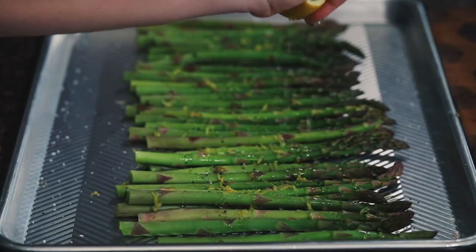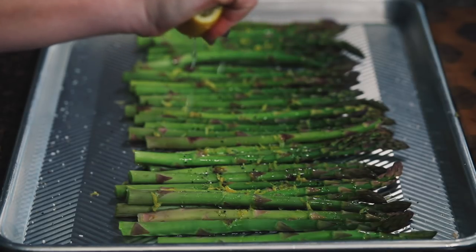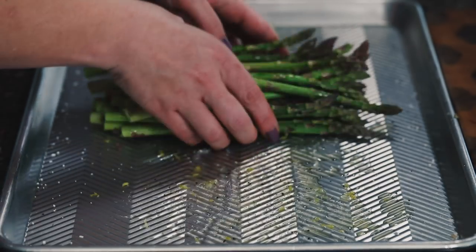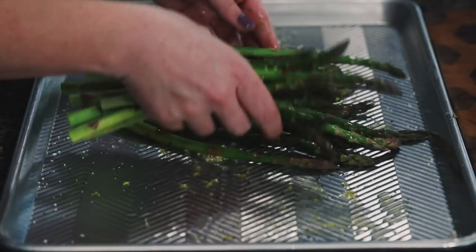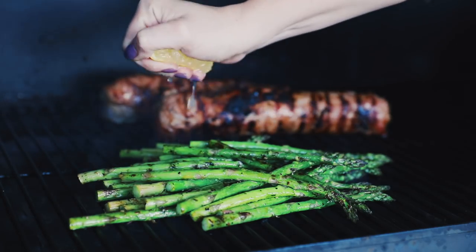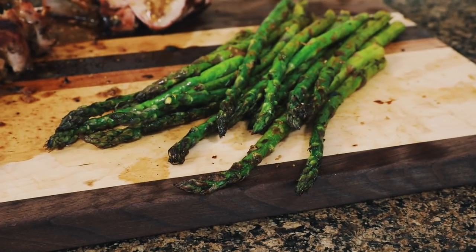Cut the lemon in half and squeeze half of it over the top. Add a clove of minced garlic, sprinkle it on top, then don't be afraid to use your hands — get in there and mix it up so the seasoning gets on all sides of the asparagus. Take these out to your super hot 400-degree grill; they only take a couple of minutes. If you want more lemon flavor, squeeze the other half of the lemon over the asparagus while they're grilling, then bring them in and they're ready to serve.